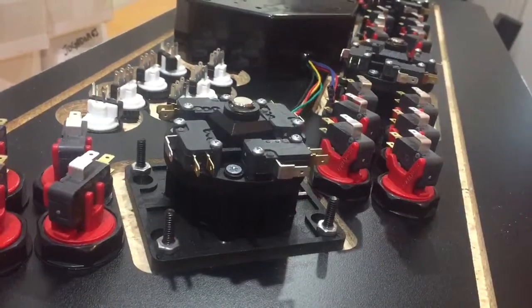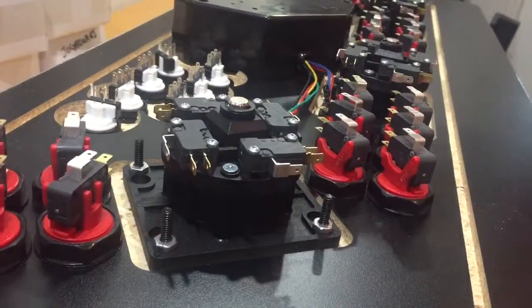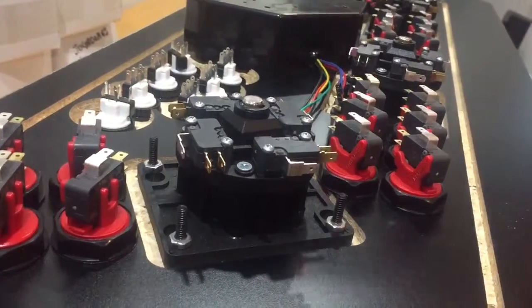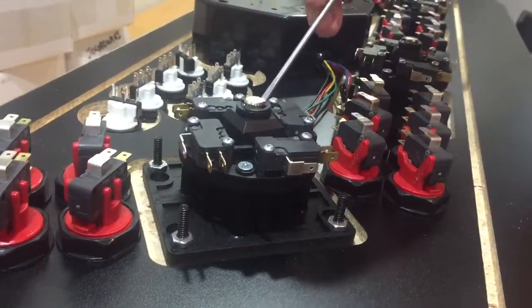Today we're going to be removing the C-clip, which will allow us to remove the knob of the joystick without having to remove the entire joystick. The joystick is anchored in with four bolts, and the C-clip is right here.